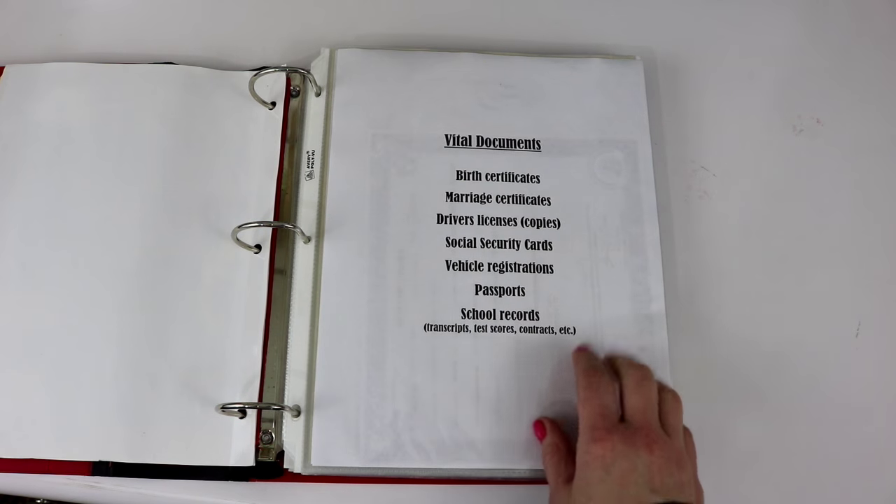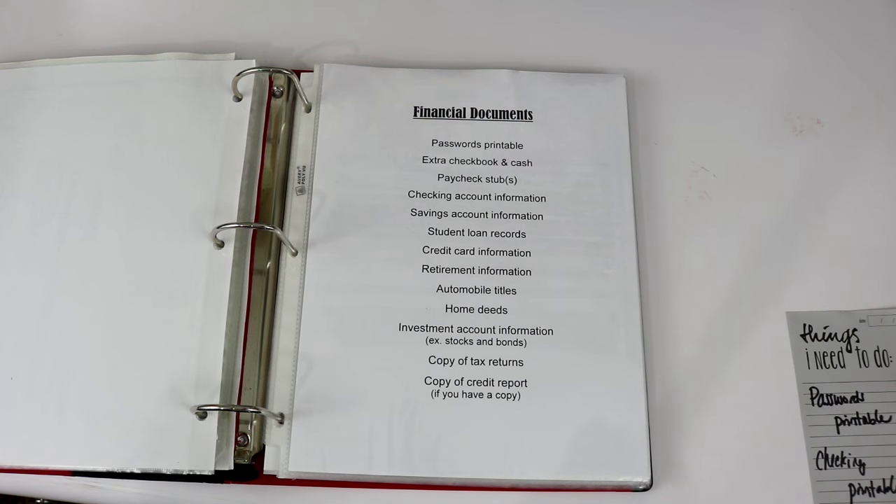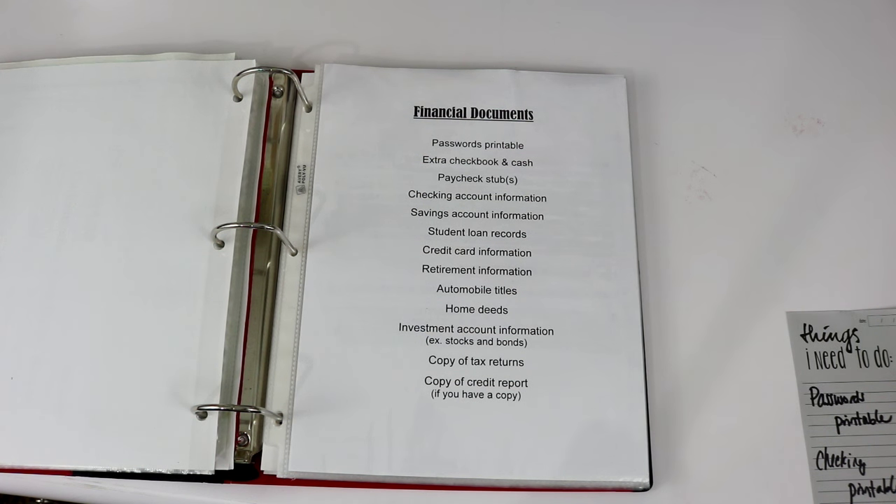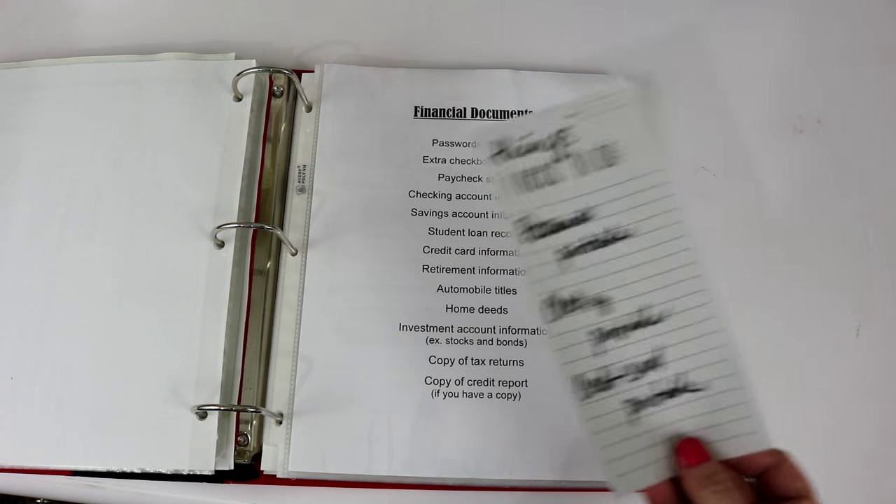Moving on to section two: financial documents. This is a lot of financial information — you might not have all of it, but I've listed everything I would put in this section whether I have it or not. We are going to start with my passwords printable. A lot of things these days can be done online — I pay a lot of bills online and I have a lot of account information online where I can log in using a username and password to find out how much I owe or what my APR is on different things.